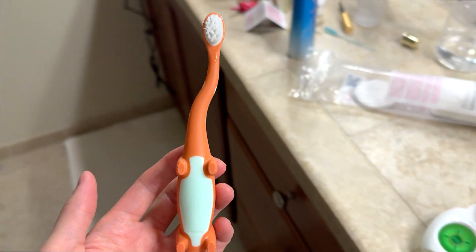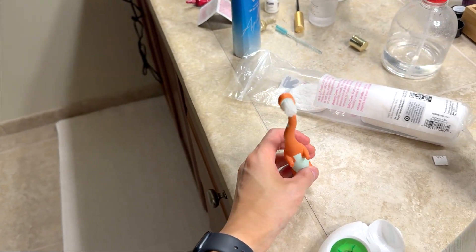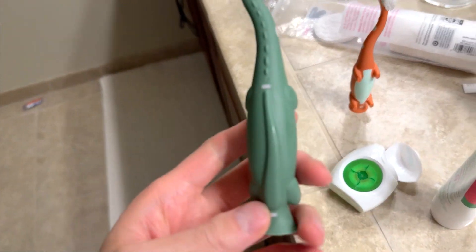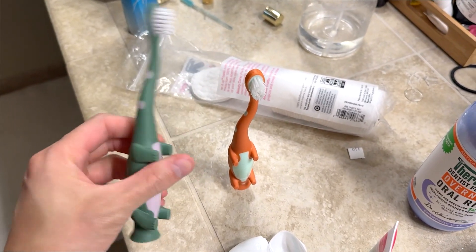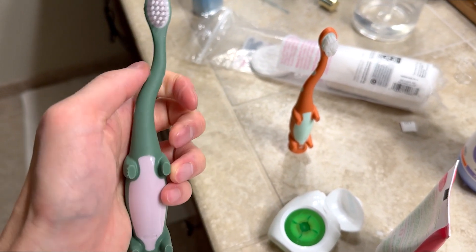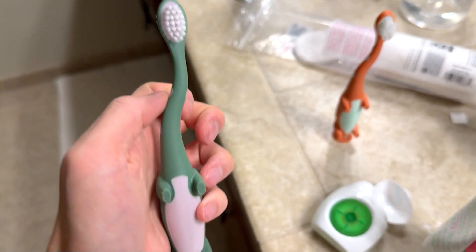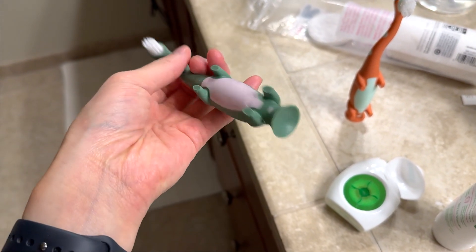This is what it looks like — the toothbrush. And it comes in a two pack. So I'll show you what the other one looks like. These are what the toothbrushes look like. They're a little curved, there's a little bend to them. The bristles are kind of moderate in softness. And this is the bottom.